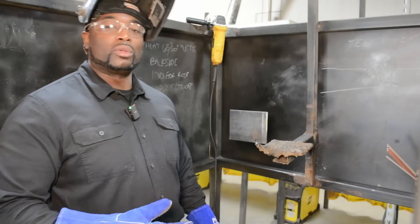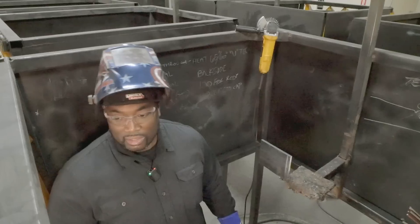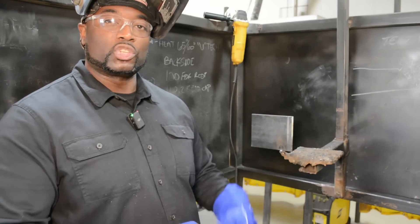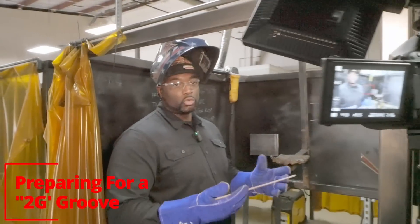Today we're going to go over how to run beads in a horizontal position using different techniques. We're going to use a 7018 low hydrogen rod and a 6010 fast freeze rod and show you how to run them in different techniques. This is getting us prepared for running the 2G groove.